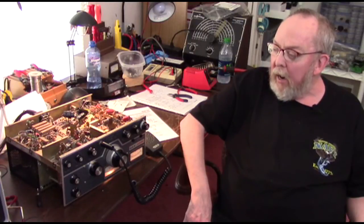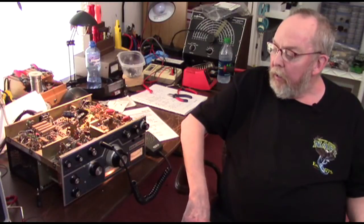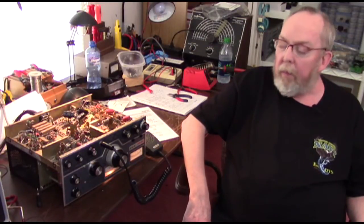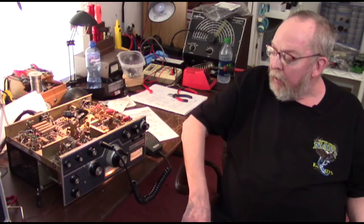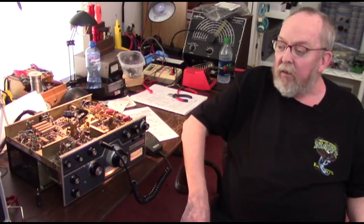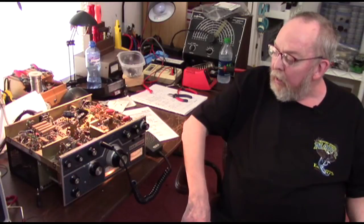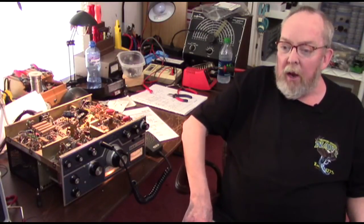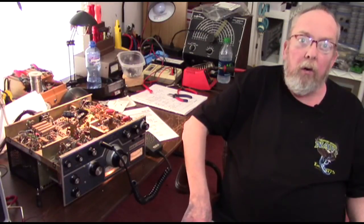Right then I did not have the proper equipment to go any further in testing it. I did not have another 6-meter rig to test transmit and receive with, I didn't have a signal generator that went to the proper frequencies for alignment, and nor did I have an oscilloscope — or any idea how to use one. In the meantime, I've since acquired a good deal on a nice Alenco rig that includes six meters.